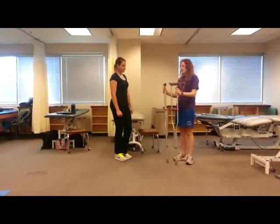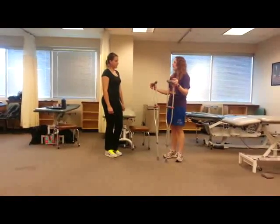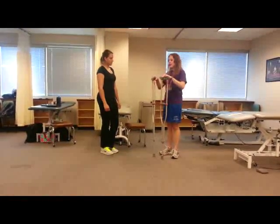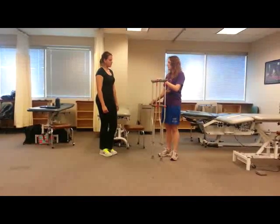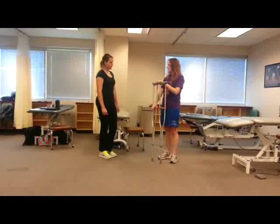So first, I'm going to show you just on myself how you would measure these, but then talk through how we would do it for a patient. The first thing that you want to do is worry about the length — the total height of the crutches — and then we worry about where our arm hits this piece.